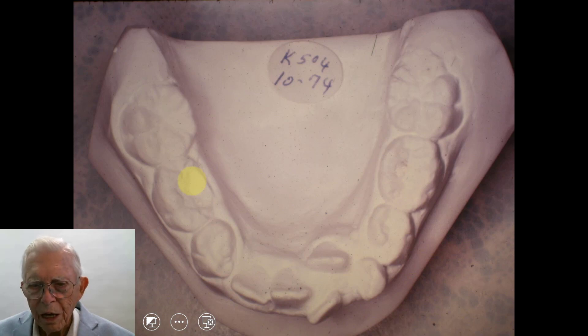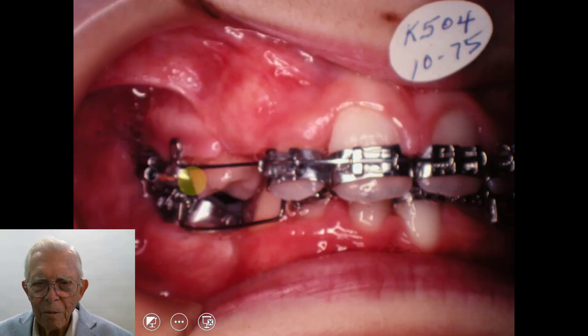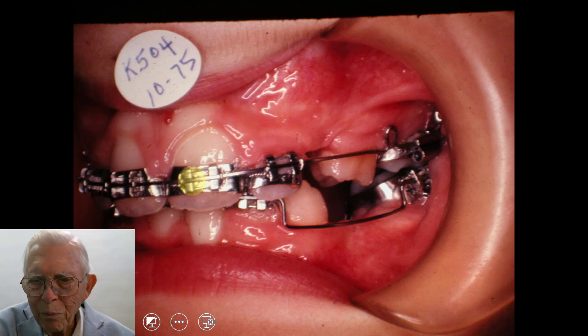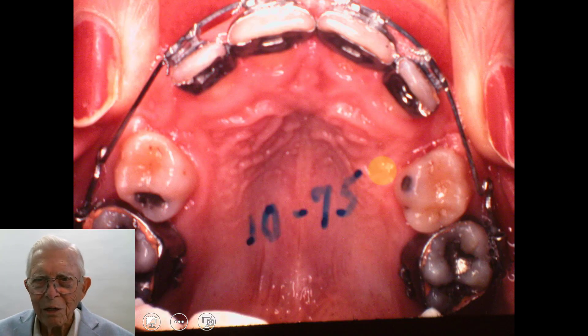I'm going to run through the regular orthodontics fairly fast. It's 1975 — we've had the teeth extracted. We've got laterals here; we've got to put a cuspid and a second bicuspid in that area right there. Now we pull the laterals over. This was started back in the 70s when we had to use bands and didn't have brackets. Brackets are far, far better to work with if you have any question on that.